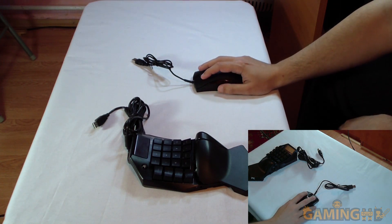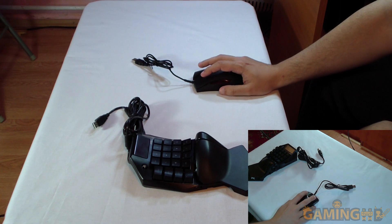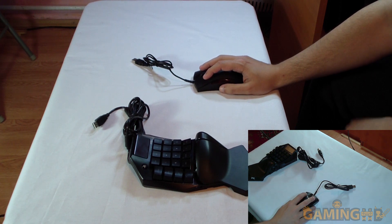Comparing the click feel to my other mouse — the clicking on this one feels more precise, a bit sleek. I'm not sure what switches they're using but I like them.